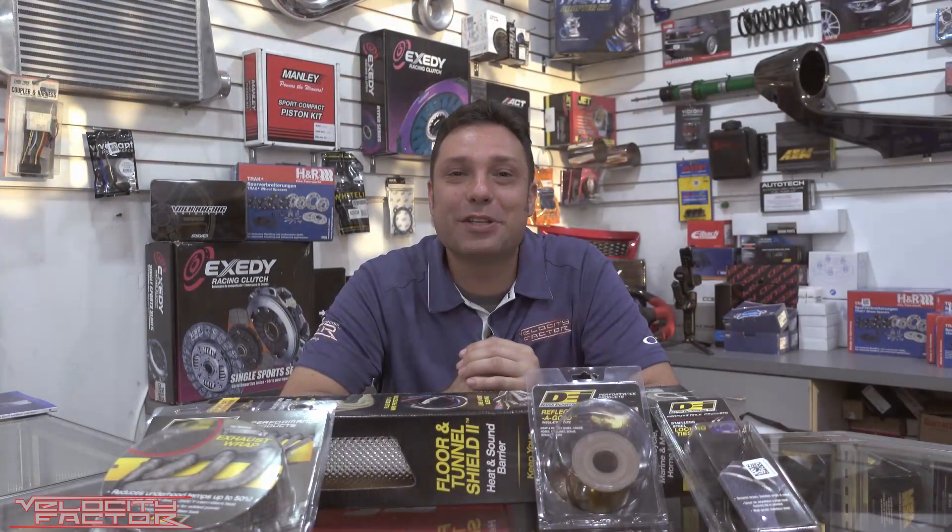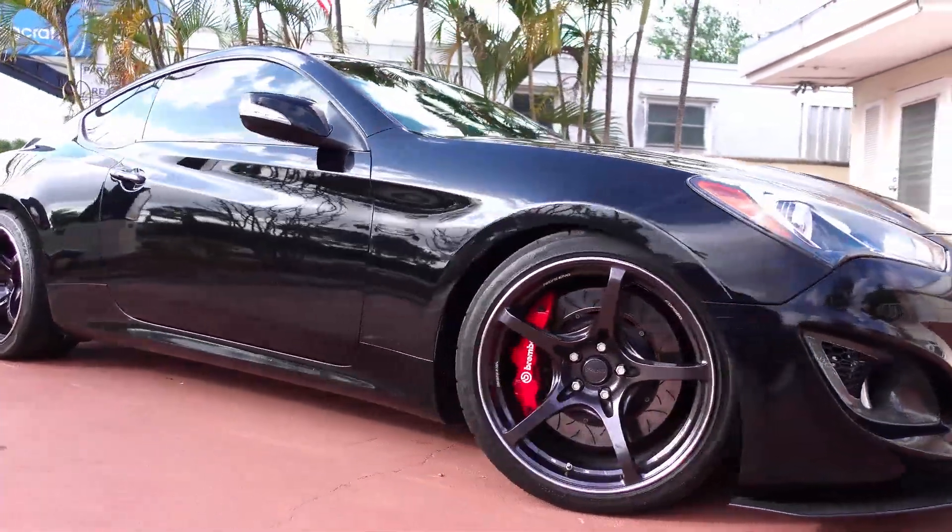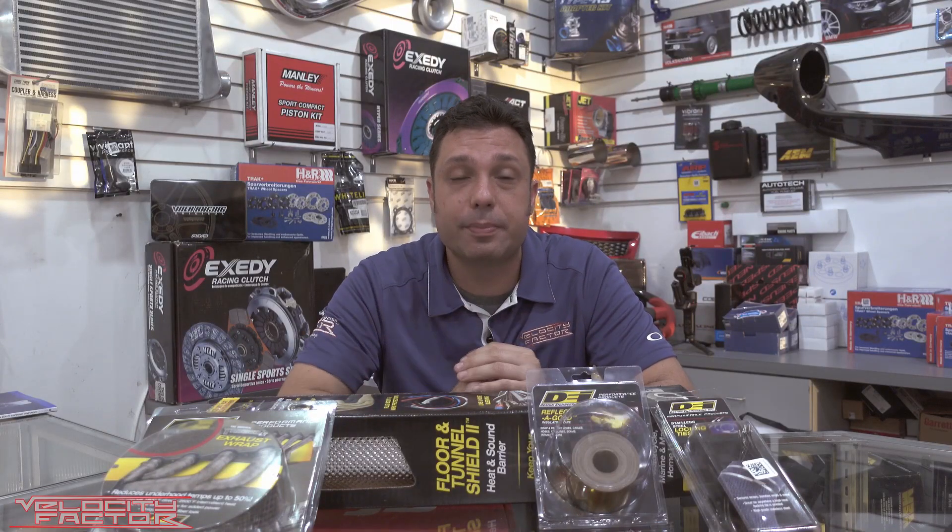Previously on the Genesis, we had upgraded the brake system to a Brembo big brake kit. It also has upgraded coilover suspension and sway bars, so the car brakes really well, was handling awesome, and was making really good power. But the transmission was heating up too much on Ryan, so we'd have to pull it in.